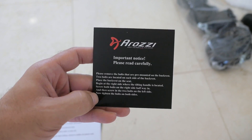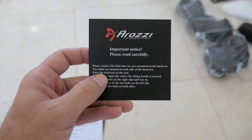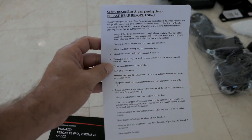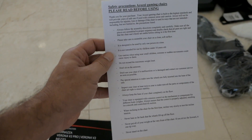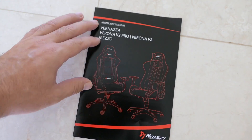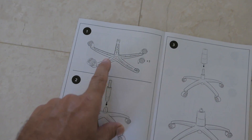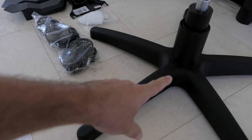Looking at the manual — there's an important note that there are bolts already on the backrest, a safety sheet, care instructions, and assembly steps. Step one is clicking the casters into the base.